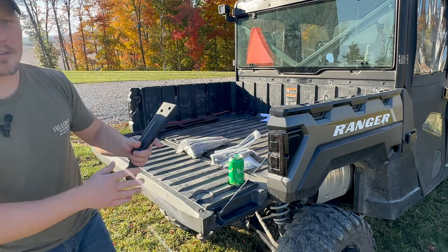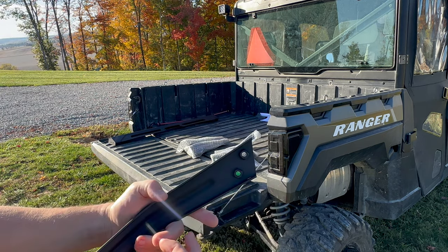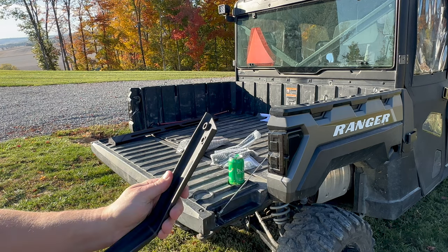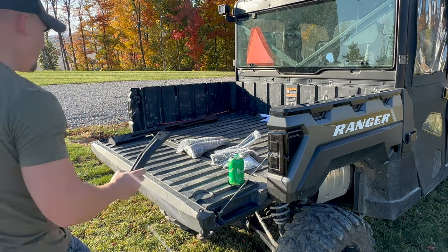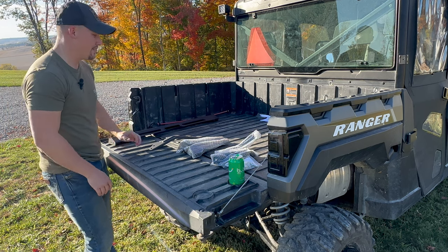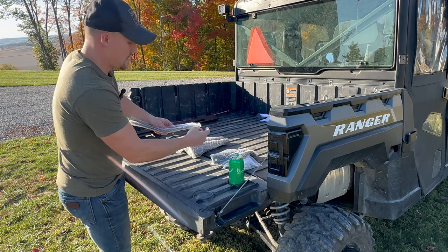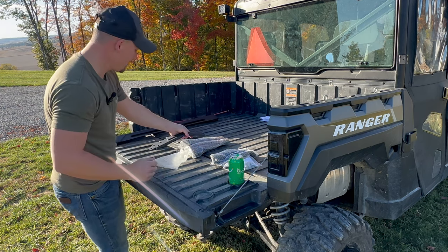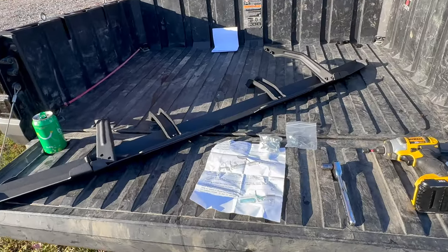I really like this material — look at that finish. It's like a matte black, almost like a bed liner type material, like a powder coat. It's really nice. Let's get this laid out — after unboxing it I'm going to go over all the pieces with you.